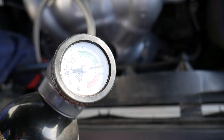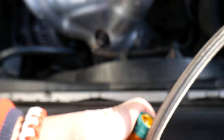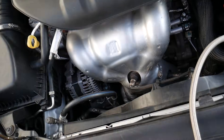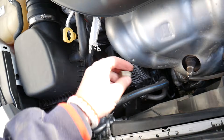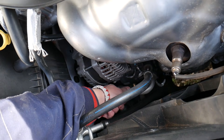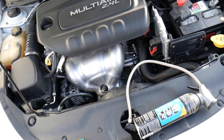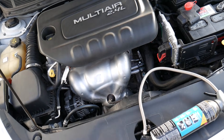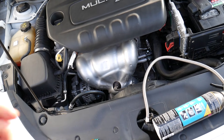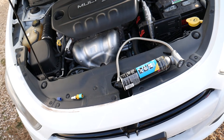The two refrigerants do not mix. So if you go to a shop and have your system vacuumed, they need to pump the refrigerant out — make sure you let them know you have R134a so they don't contaminate the other one, because otherwise they will not be able to reuse it. You have to have only one kind.